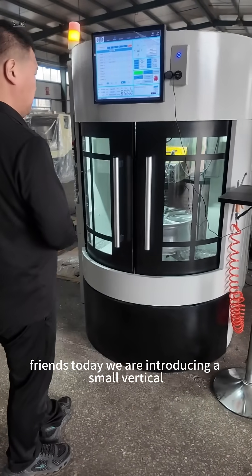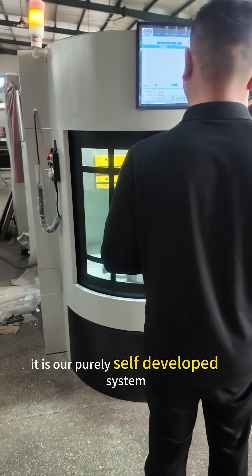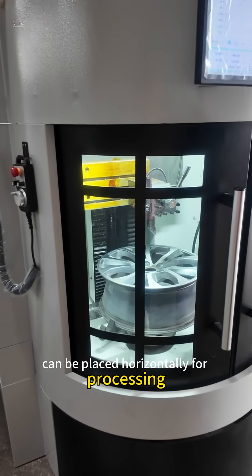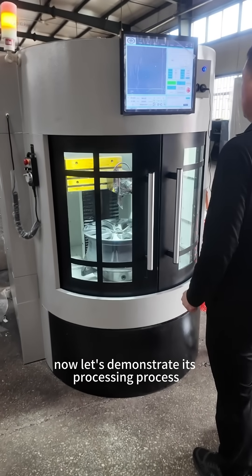Friends, today we are introducing a small vertical wheel repair lathe. It is our purely self-developed system, and the car wheel hub can be placed horizontally for processing — very safe and fast. Now let's demonstrate its processing process.